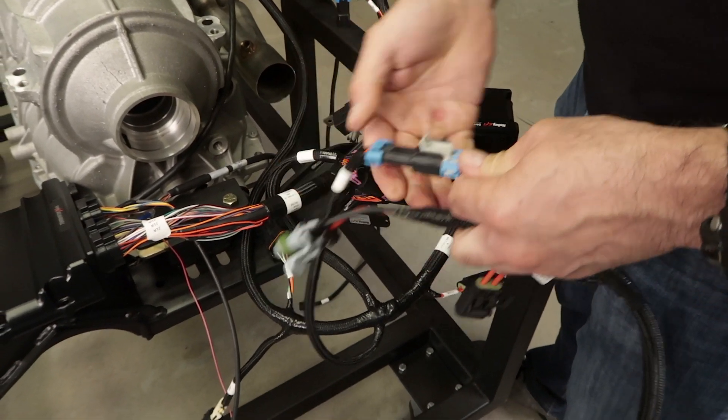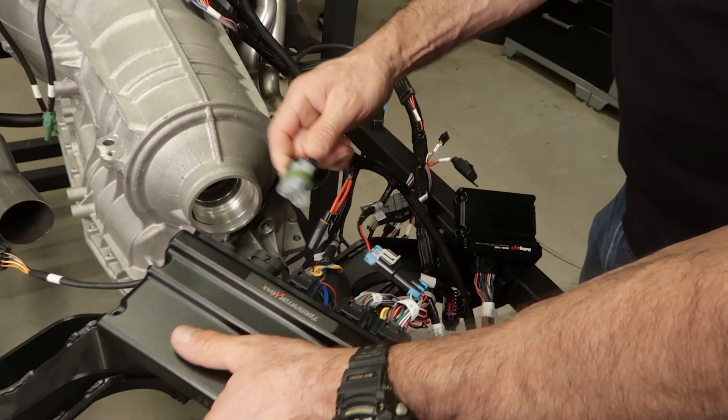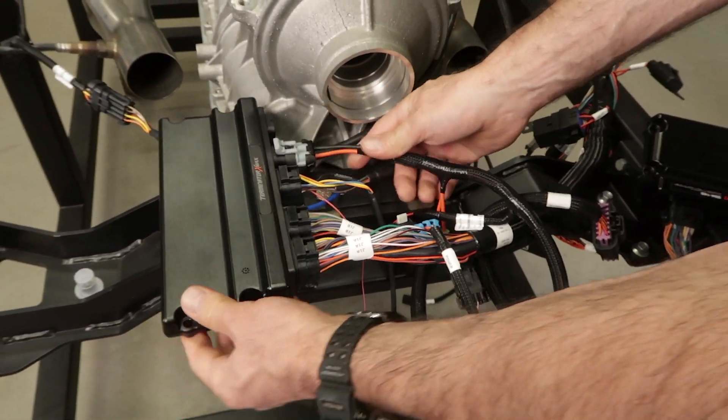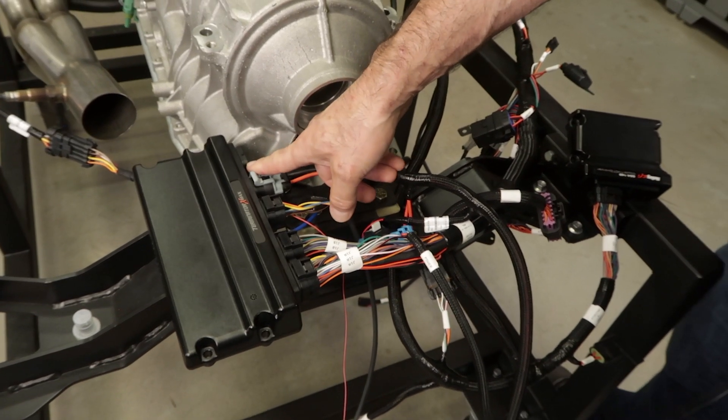Before supplying power to the ECU, always verify that all the sensor connections as well as the power and grounds are wired correctly. This connector should be the last thing you plug into your ECU. Now that we have it all hooked up, let's go ahead and run through the wizard.